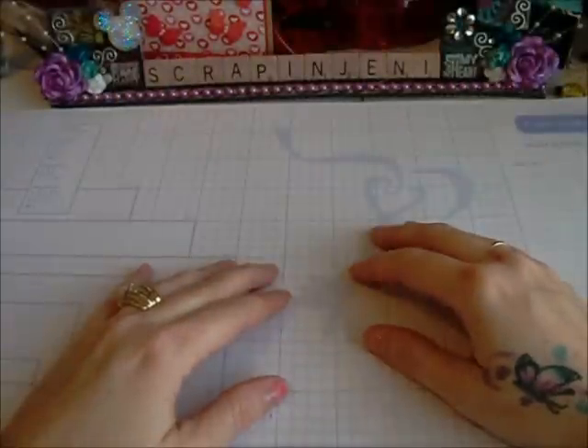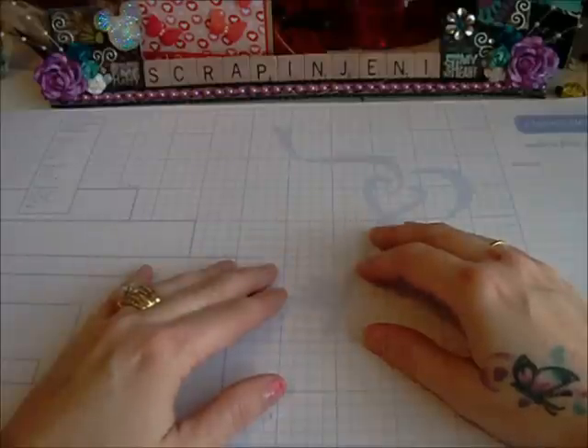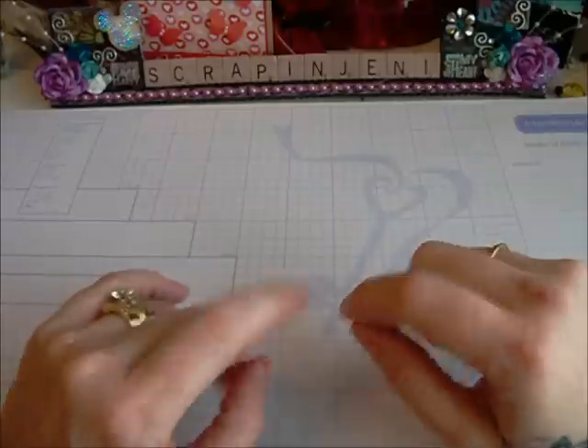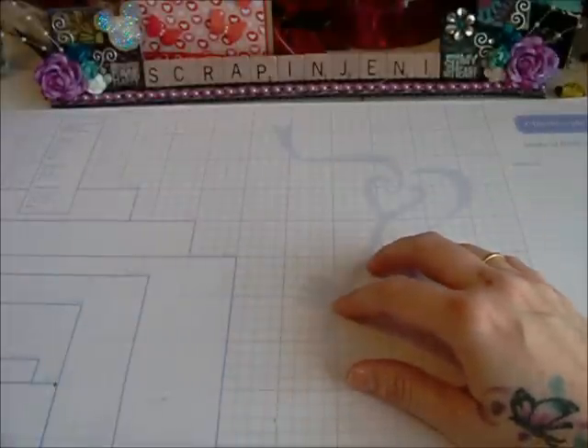Hi guys, Scrappin' Jenny here. I got a project share for you. I made up some thank you cards and I wanted to show you the items that I used and show you the cards. So let's get started.